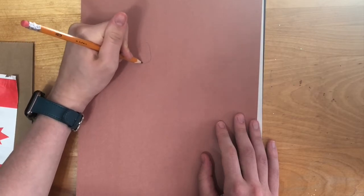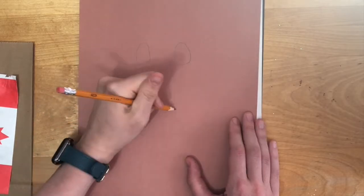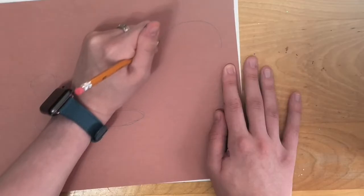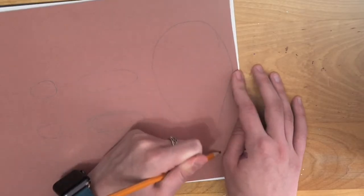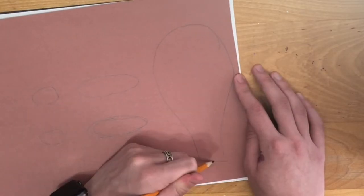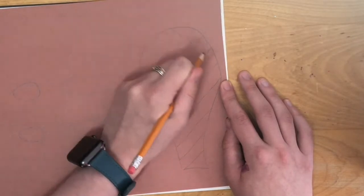On brown construction paper, draw the arms and ears by drawing two small ovals and two larger ovals on the paper. To draw the tail, draw a long oval that gets narrower on one end, draw a straight line across, and then draw crisscross lines on the tail with a pencil.